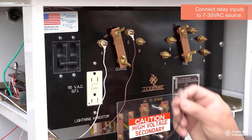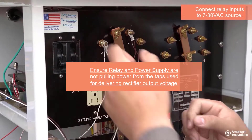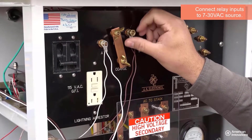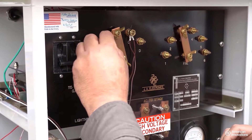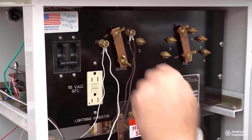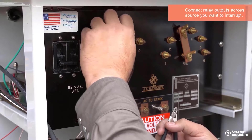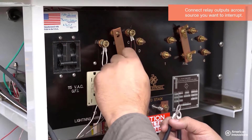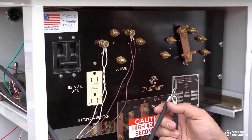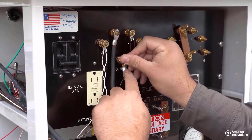Connect the power inputs of the relay to a 7 to 30 volt source identified on the secondary taps. Connect the output inputs of the relay across the taps you want to interrupt.